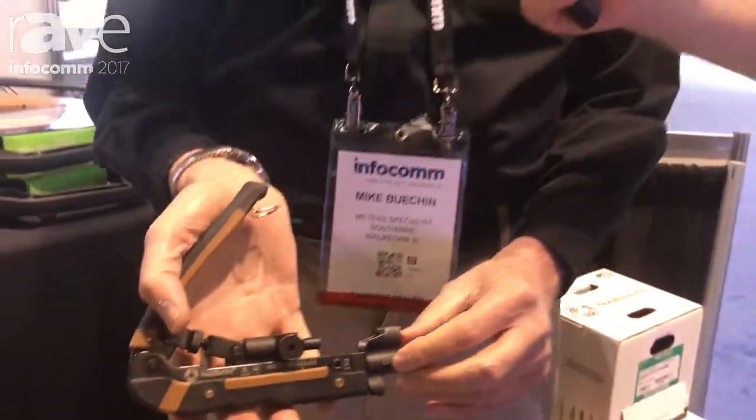For more information on all our Southwire tools, go to southwiretools.com.